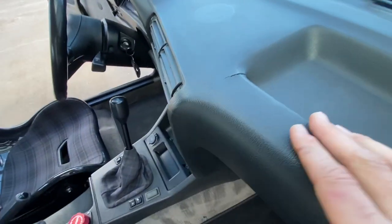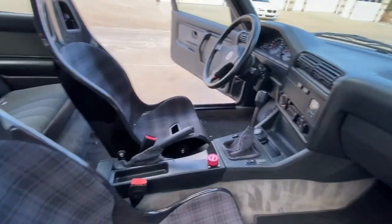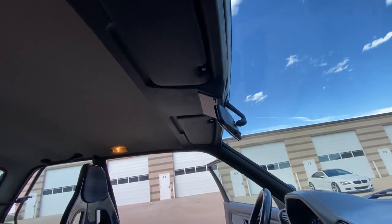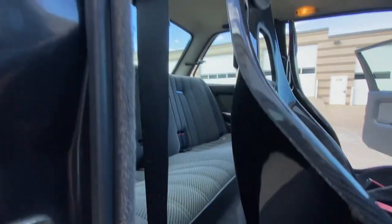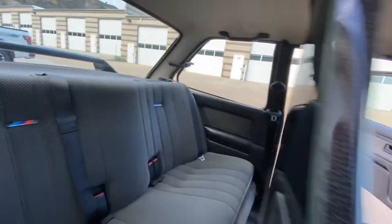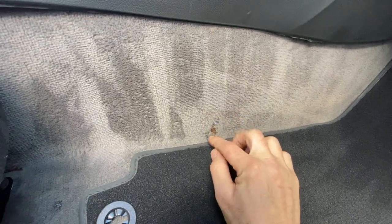Small dash cracks starting to form here. Headliner is in really nice shape — it is just starting to peel a little bit in these areas. The carpet is in really nice shape. In the back seat there is a small tear here which I never noticed until just now. Not a very good repair but also not very visible.